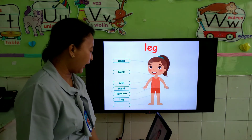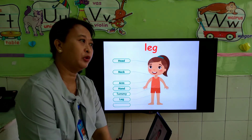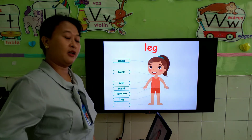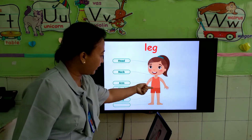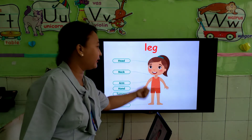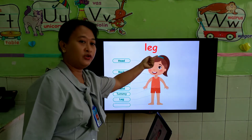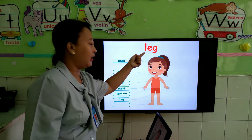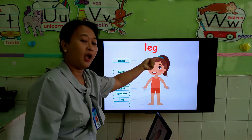Next, we have leg. Leg. If you put your trousers, you put them on the leg — from here to here. How to spell it? L-E-G. One more time, L-E-G. Leg.